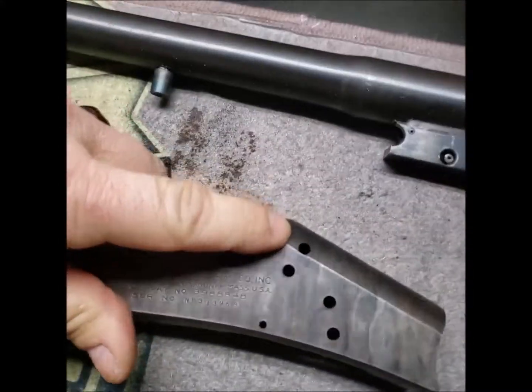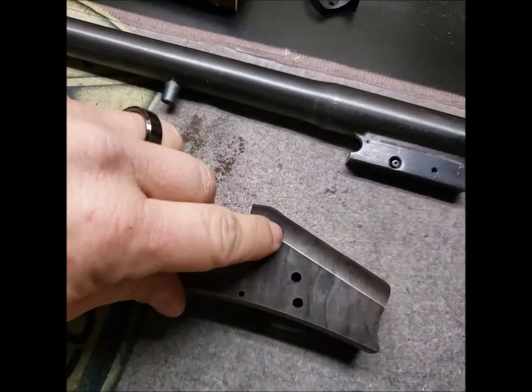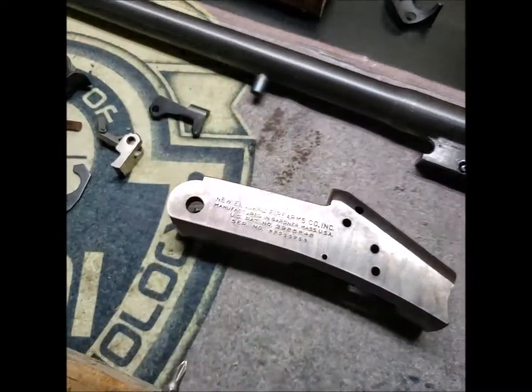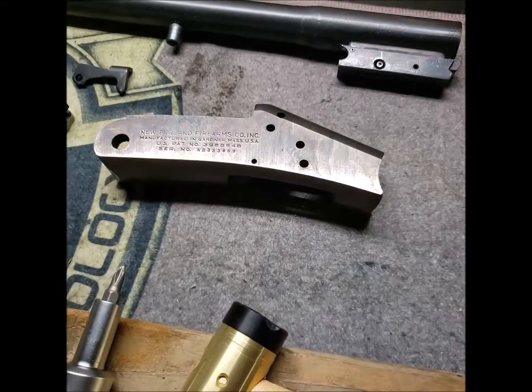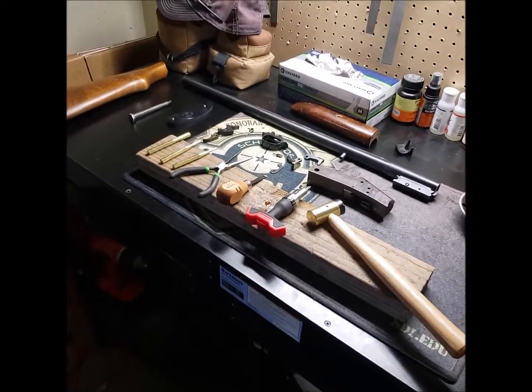There's one pin — this one here for the latch block release lever — where I have to get a punch in to drive it down evenly. Other than that, it's all pretty simple.